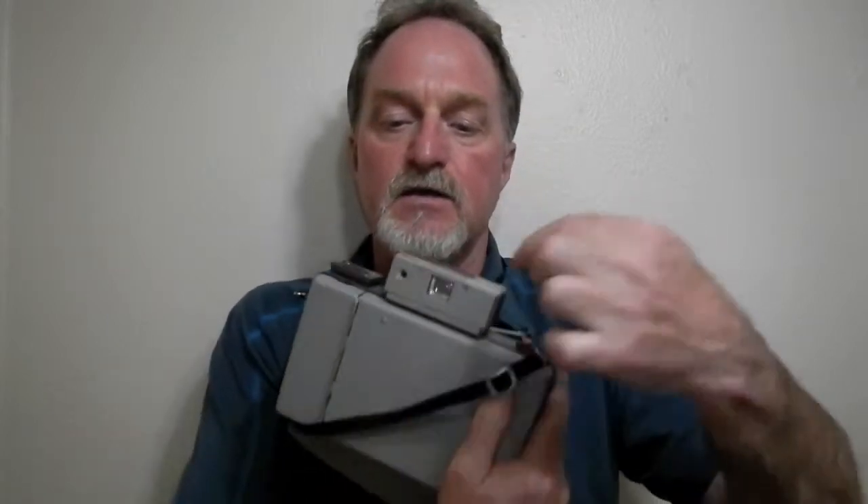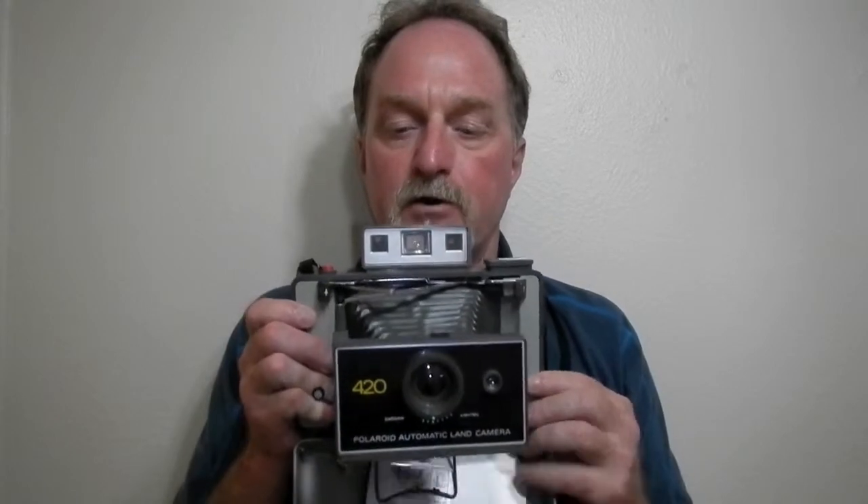This one has the separate rangefinder window and then the viewfinder for composition. It's heresy but I kind of like this viewfinder better than the combined Zeiss in the like the 250-350 series. The flash is a little weird on this.